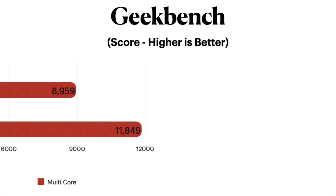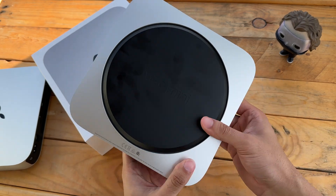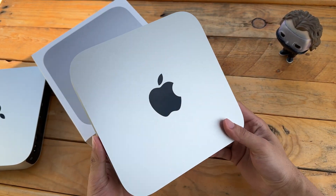Take a look: the regular M2 Mac Mini scored 1946 for single-core and 8959 for multi-core. Over on the M2 Pro side, we see the single-core score come in 4 points lower at 1942, but on the multi-core department we get a whopping 11,849. This represents roughly a 32% increase on the multi-core side, which is pretty insane.